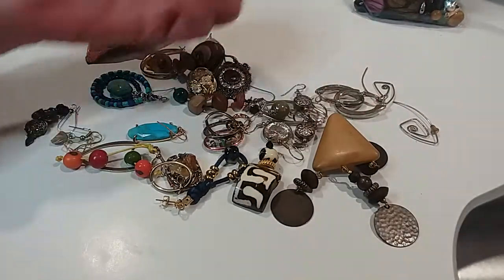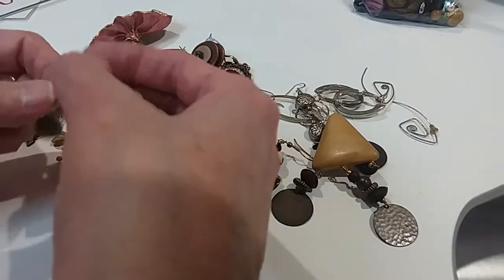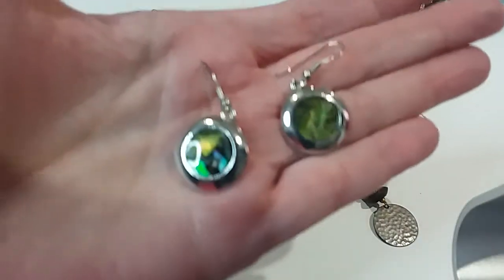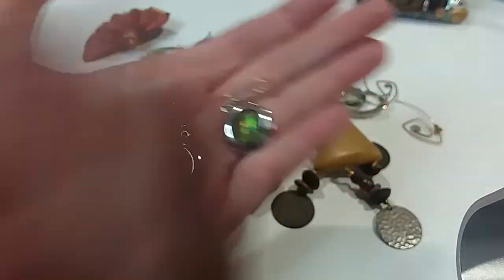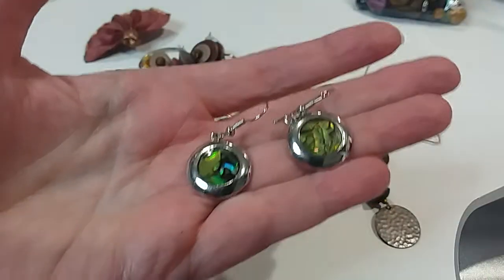Pink, pink — oh, these are pretty, very pretty. AB stones on shepherd's hook and a silver-toned frame — I mean silver-toned frame. Excellent condition. $3.00.